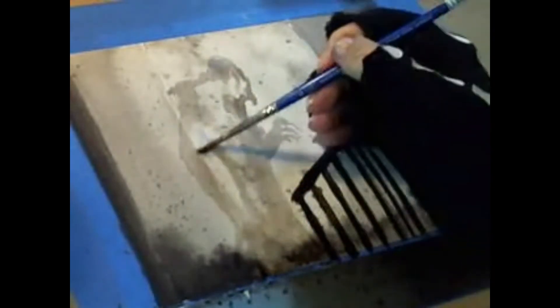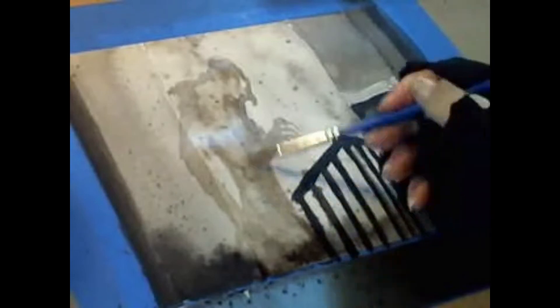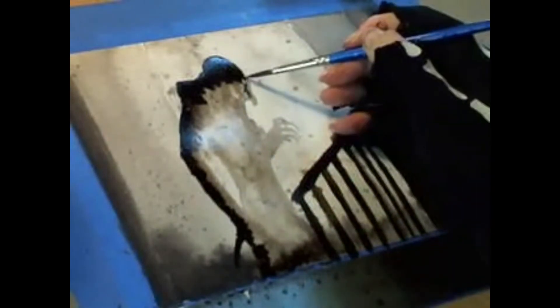I really wanted to do this freehand Nosferatu today — it's October, it's getting close to Halloween and I'm in the Halloween mood. Here we see — oh, here's the silhouette! It's my favorite part.